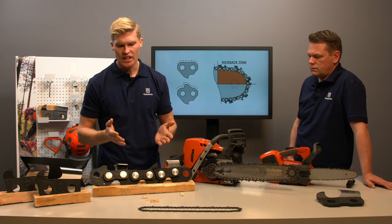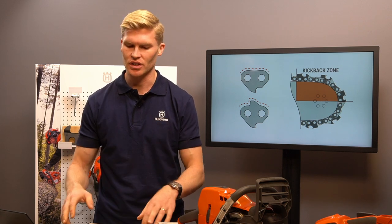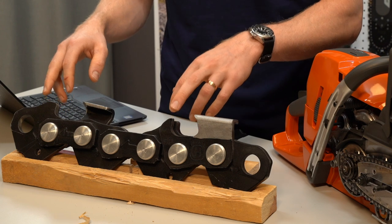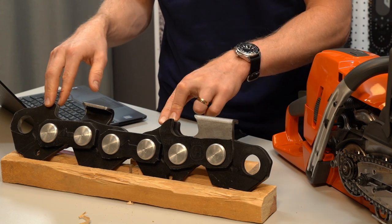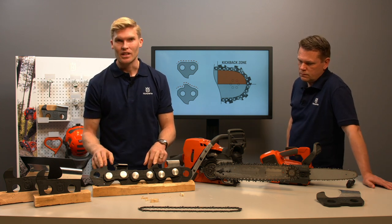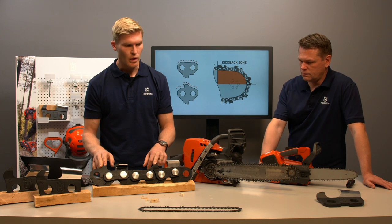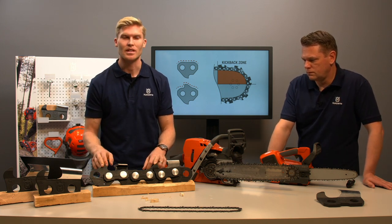Guarded chains are often seen as the home-user chain or only for occasional use, which is really unfortunate, because the modern guarded drive link does not affect cutting performance that much, but can significantly improve control and ease of use when using the tip of the guide bar.